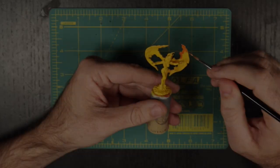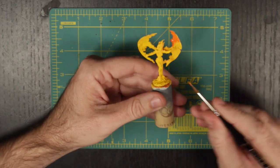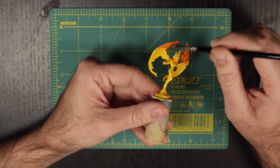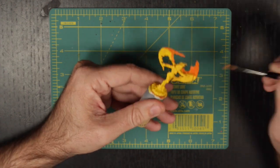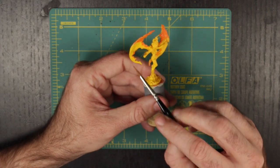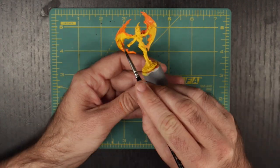Now that the basing is done, we are going to move back to our Lava Orange and work our way out to the edges of the wings, as well as the high details of the body and base. These are the areas that are farther away from the source of the flame and are therefore cooling. And as a flame cools, it moves from yellow to then orange.